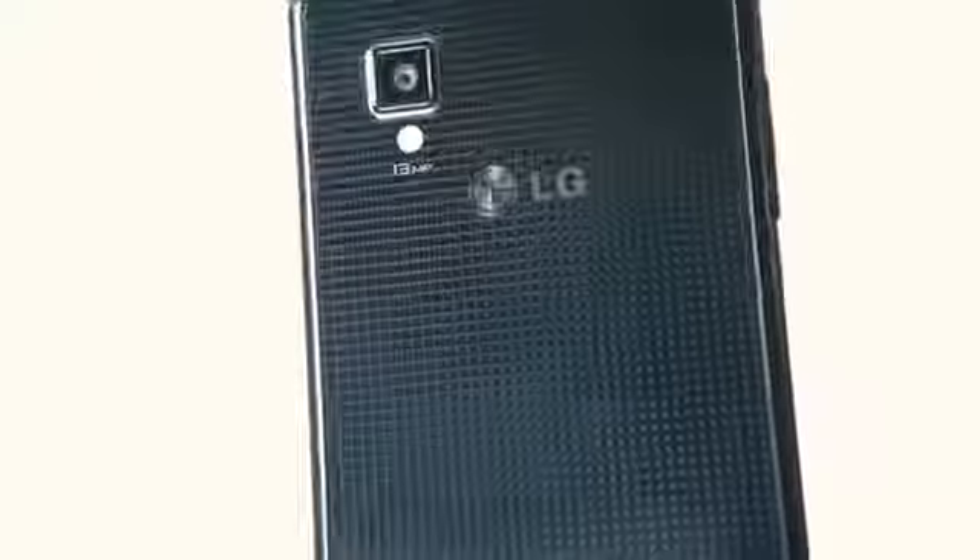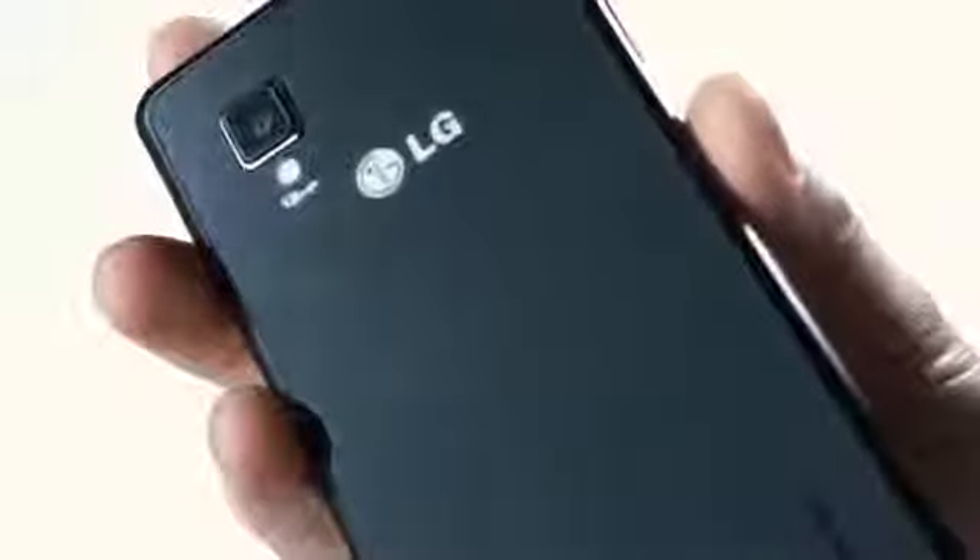When you turn it over, the first thing you notice is the back cover with a sparkling polarized pattern which was made through the patented crystal reflection finish. Then you see the 13 megapixel camera, which is the highest resolution on smartphones released to date. It's also very thin while maintaining the high quality and high resolution of a 13 megapixel camera.